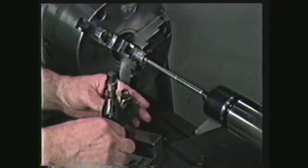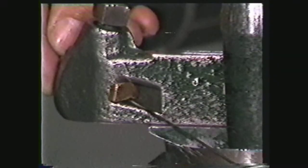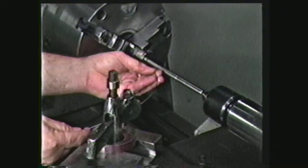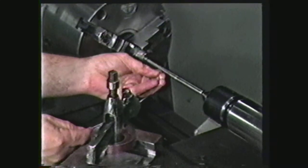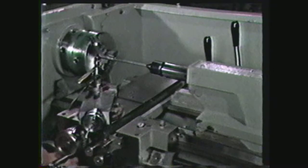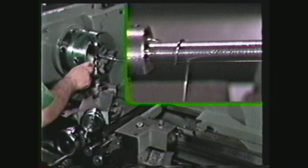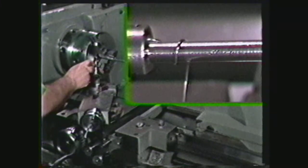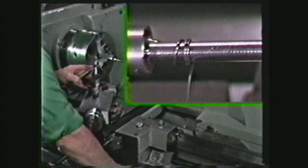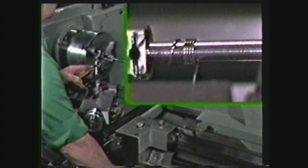Place the tool holder in the tool post and pass the wire under the brass block. Insert the end of the wire under the lathe chuck jaw or through the hole in the mandrel, whichever is provided. Align the carriage so that the wire is coming off the mandrel perpendicular to the axis of the lathe, with the carriage traveling toward the tailstock. Engage the clutch, and after about two turns of the spring, engage the half nut.